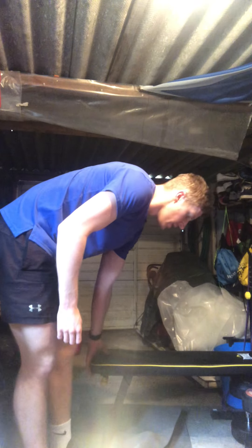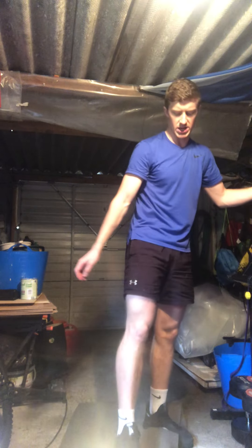Well done guys — that's the three rounds finished. Give those legs a stretch and finish off those pistol squats. Grab a drink — we're moving on to the second part. It's only supposed to be five minutes but we're doing six.